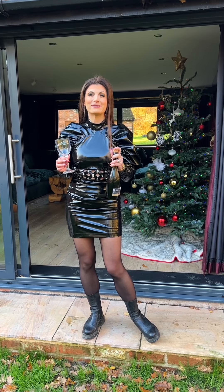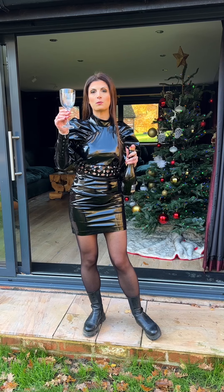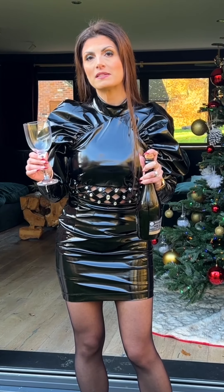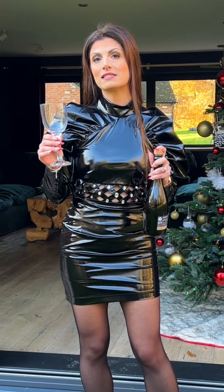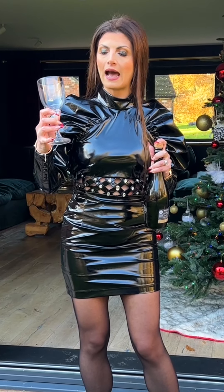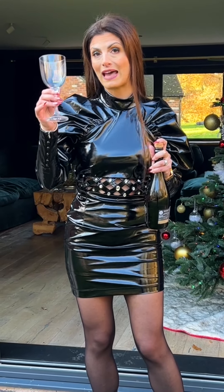I normally use my sabrage sword. However, today I'm going to show you how to do it with a wine glass. Please don't use a very delicate wine glass — the more expensive the wine glass, typically the thinner the glass, and this may cause the glass to shatter. You want to use quite a solid wine glass, as it needs to have a base which can impact the glass on the top without shattering.